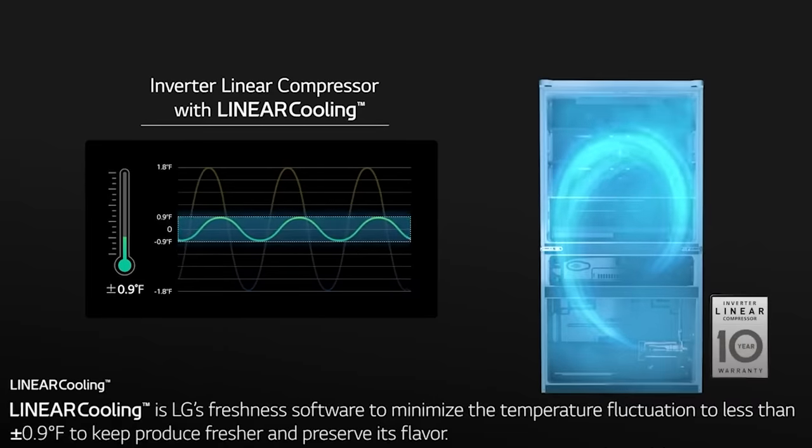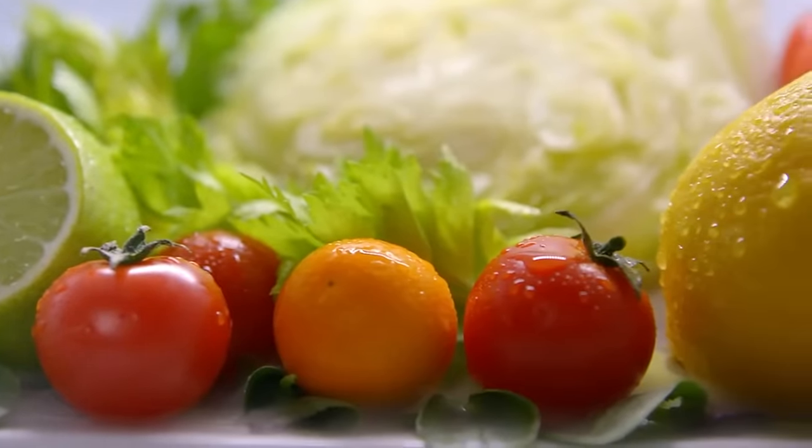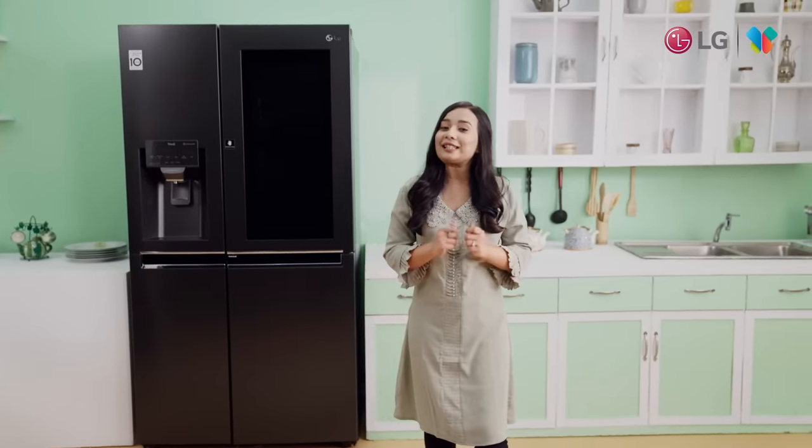This fridge has a linear compressor, which helps maintain a consistent temperature in your home. The fridge also has a great interesting feature: door cooling technology.